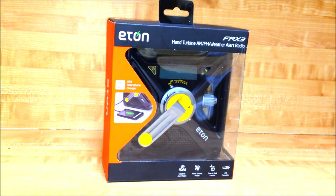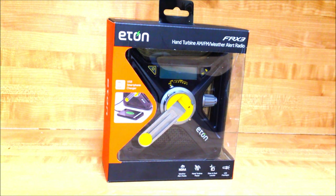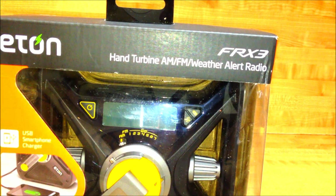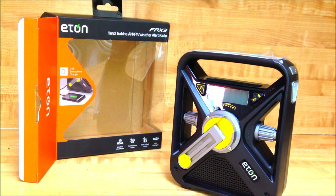I just finished receiving the new Eden FR X3 — I'm not exactly sure if it's new, but it was one of the first ones that popped up on the website. I mainly got it because it says you can charge an iPhone with it. The box says it has a hand turbine, AM/FM radio, weather radio, hand turbine power, glow-in-the-dark locator, and an LED flashlight on the side. We're going to open it up and see if it actually works.